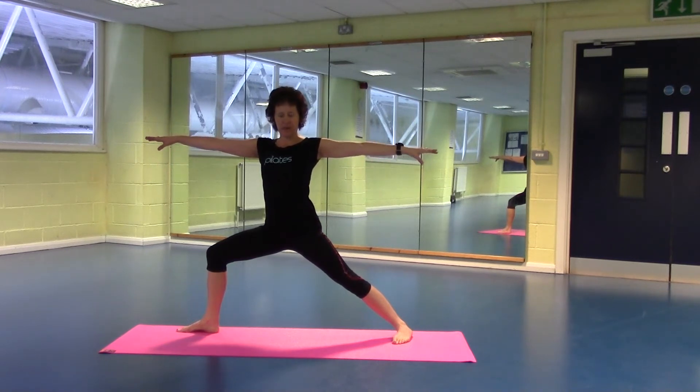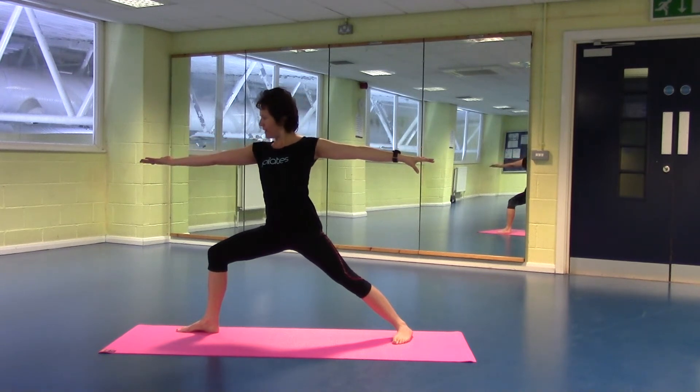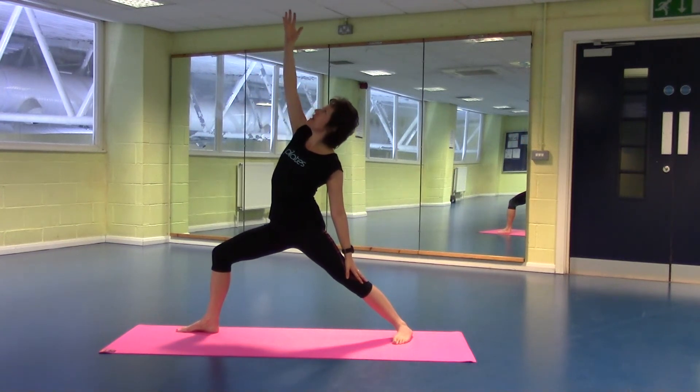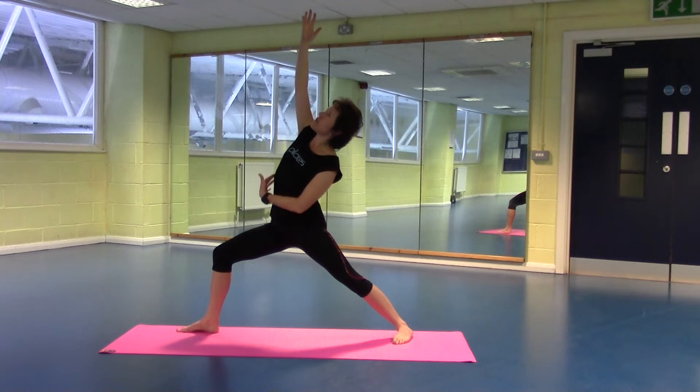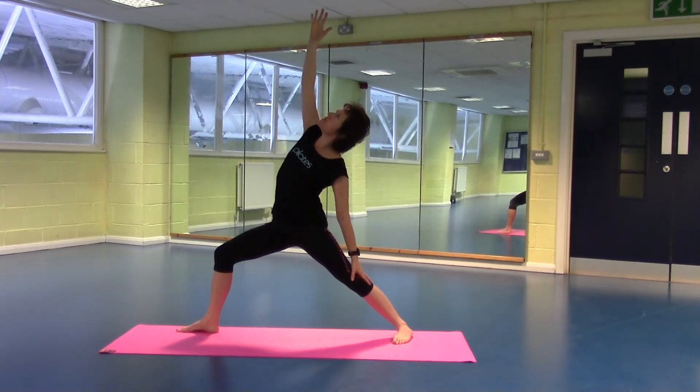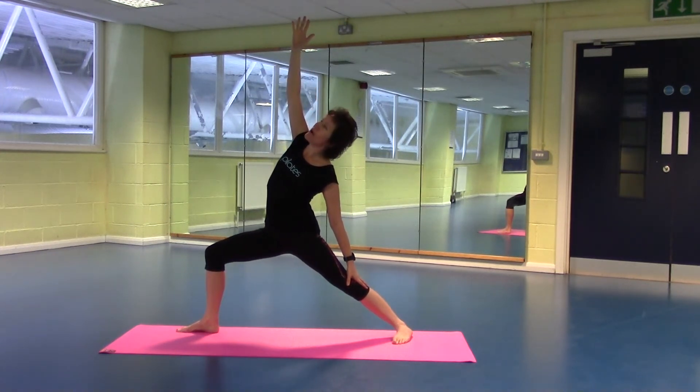Moving on from our Warrior II, Sun Warrior — we're going to look towards that right hand, palm up. Lifting your arm, let that back hand just rest on your leg. And feel that stretch here as if you're trying to make a gap between your ribs and your hips. Stay low in the legs, don't creep up.